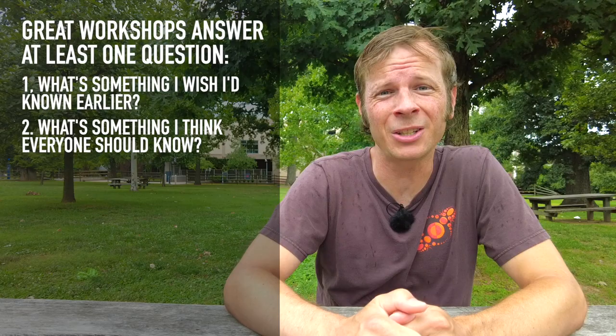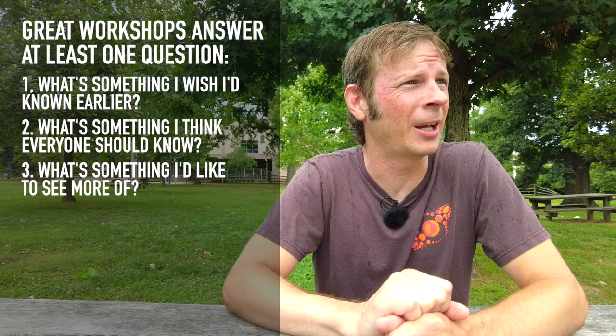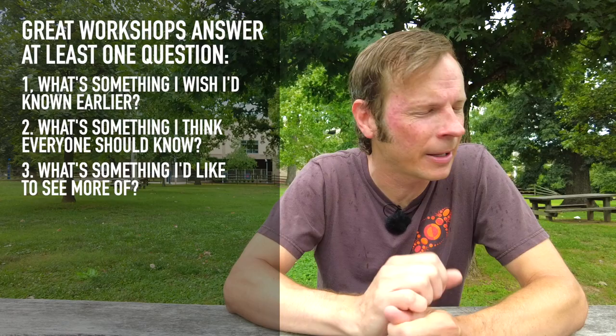Number three: what's something that I'd like to see more of? Is there a particular thing that you think has a lot of potential? Is there a particular thing that we somehow lost at some point in the past in the flow world and you'd like to see come back? A workshop is a great opportunity to introduce more people to it.